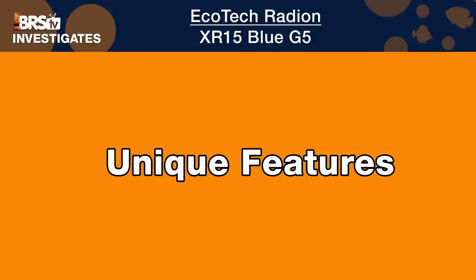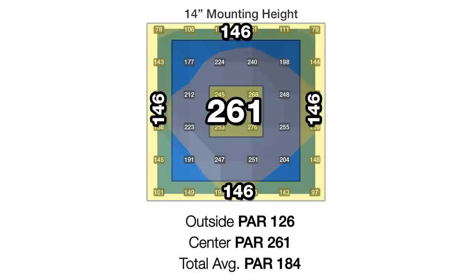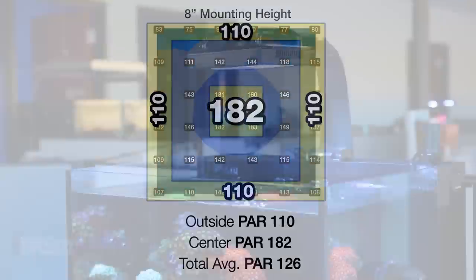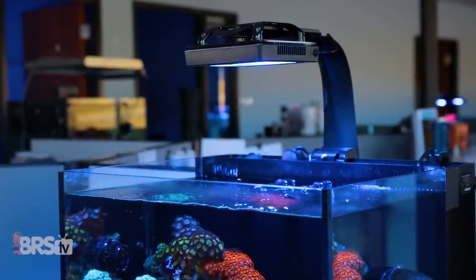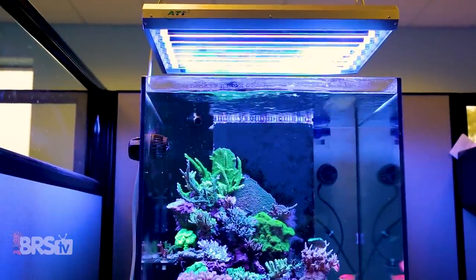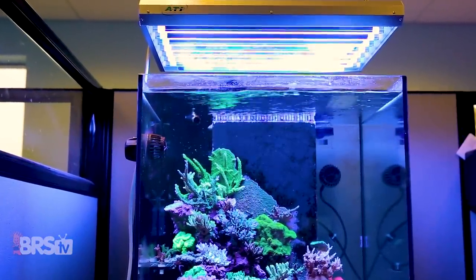The overarching theme throughout our light testing approach is that mounting height matters and no two lights are the same. Some lights need to be mounted higher than others to achieve an even spread and distribution across a two square foot area, while others can get it done in just eight inches or less. We're about to find out if this Radeon XR15 Blue can demonstrate the same performance we found when testing the larger XR30 Blue, with one of the closest T5-like distributions we've seen so far.